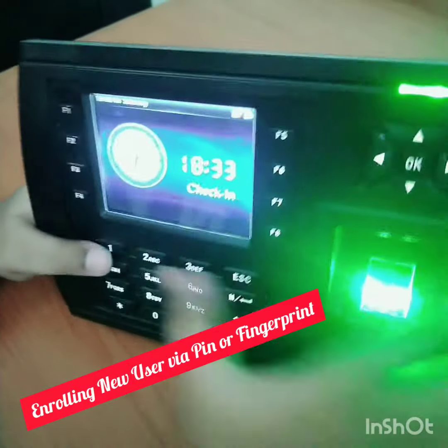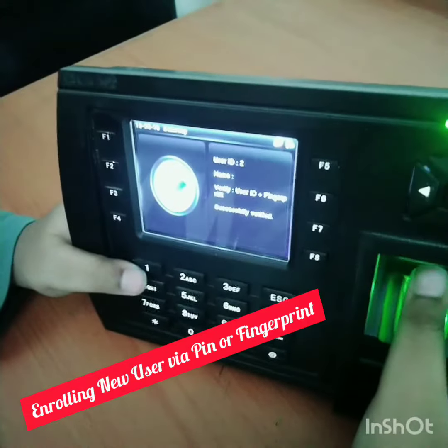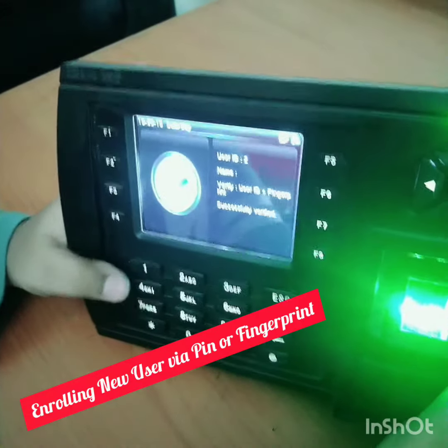Go back to the menu to put your attendance. Press the user ID and put the fingerprint. You can also log in via PIN.